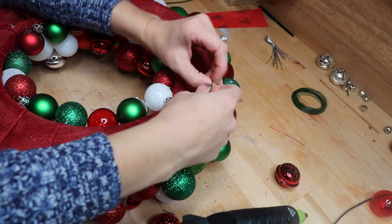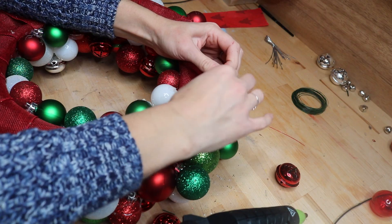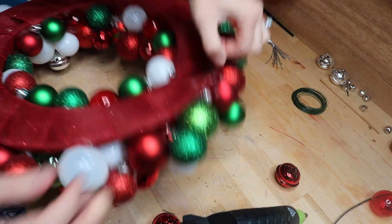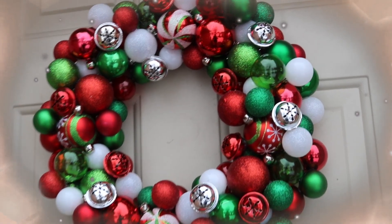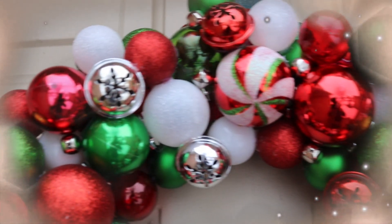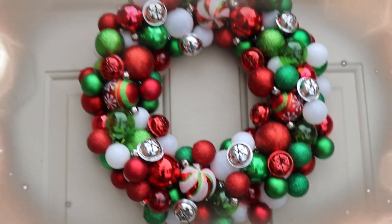Make sure you twist your wire ends really well so it doesn't come undone and send bulbs everywhere. I made this about a month ago and it's been outside on my front door the entire time — I have not lost a single bulb, even in the cold. Here is the finished project — I love it so much! You could do this in any color, style, or size. Your kids could help with it. Thank you so much for going on this adventure with me — keep crafting your best life!